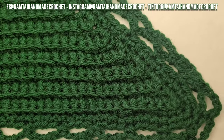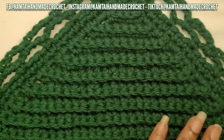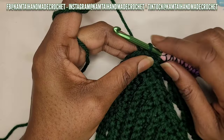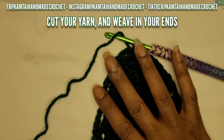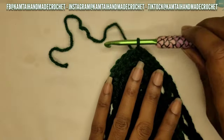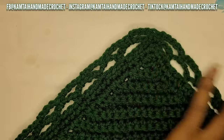Now let's continue making our ties so you can tie this around your head - it's a pretty simple step. Go ahead and cut the excess yarn off so we can start sewing in the ends. Grab your darning needle.